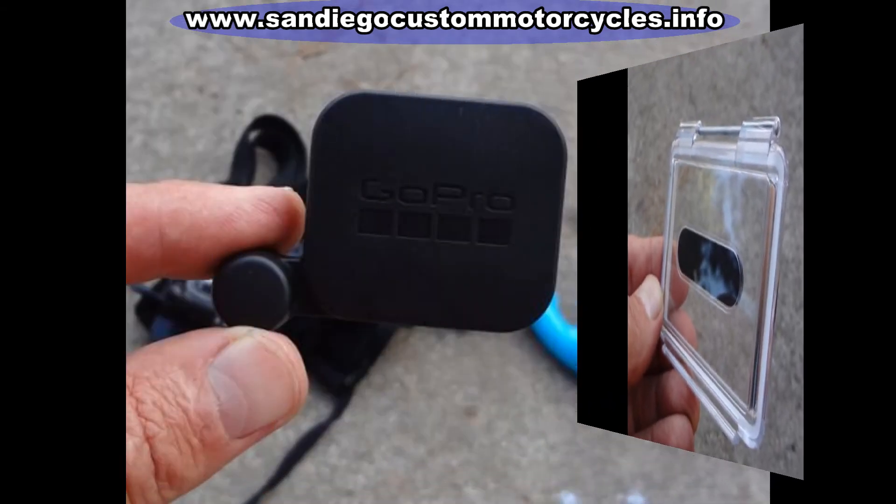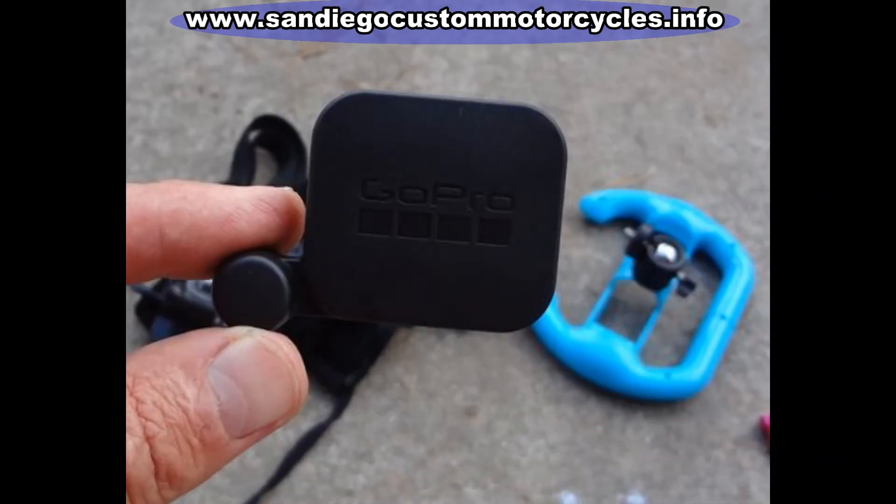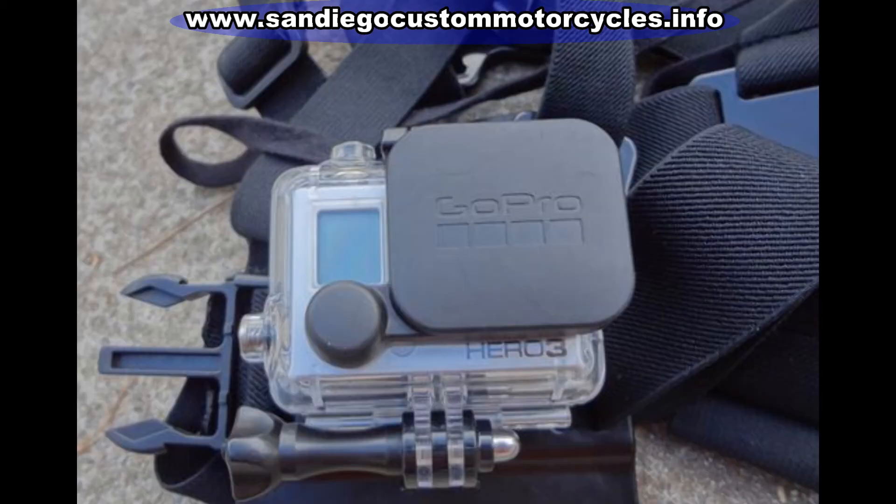This is the GoPro protective case cover. It's an accessory I definitely say is worth the money — it protects your lens on the case and is well worthwhile.